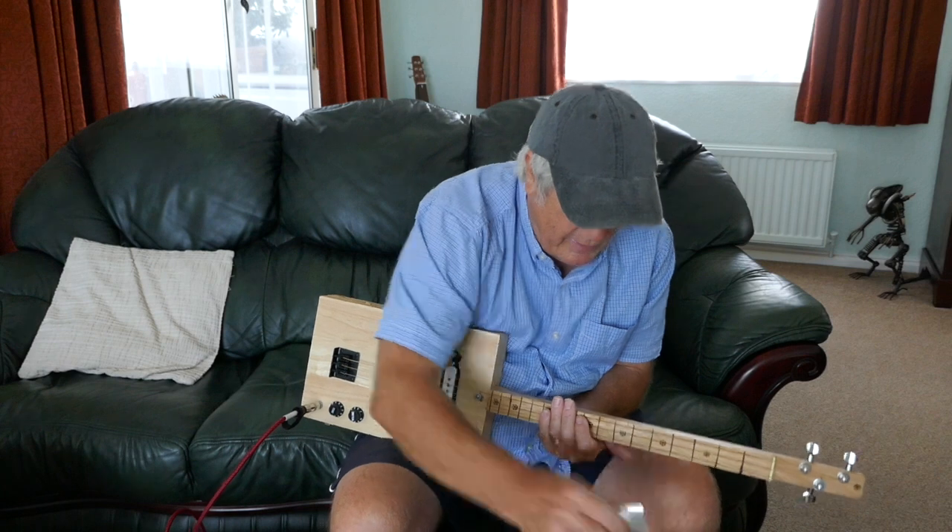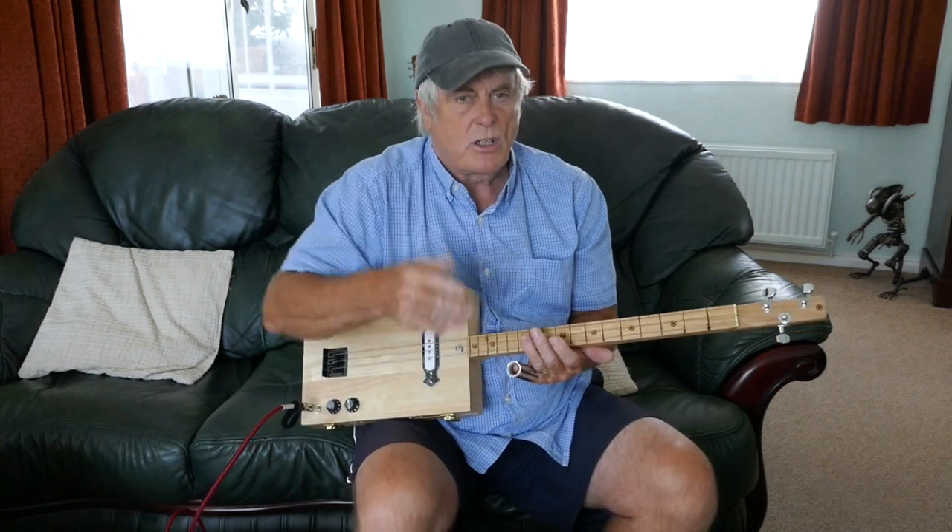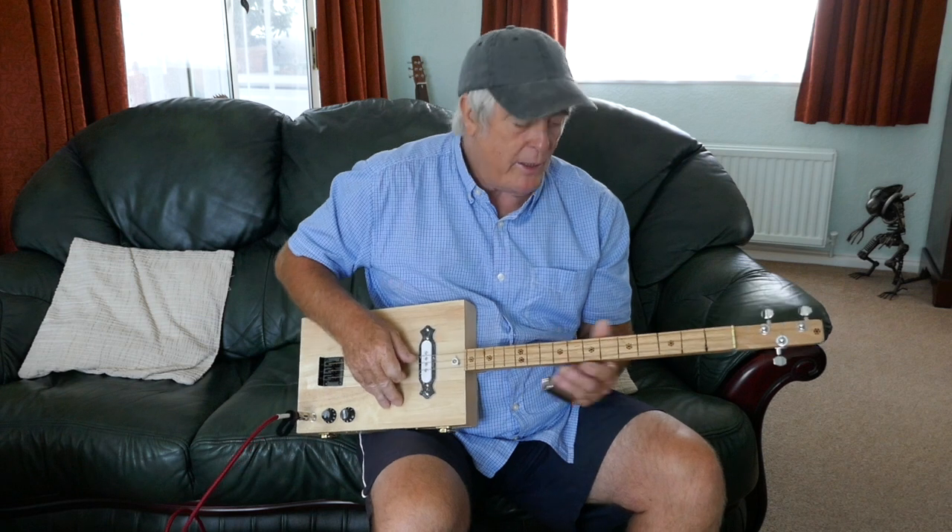That's for a glass slide, and obviously now with a metal slide. I don't do a lot of slide work — I do a lot of lap steel work — so it's a little bit different.